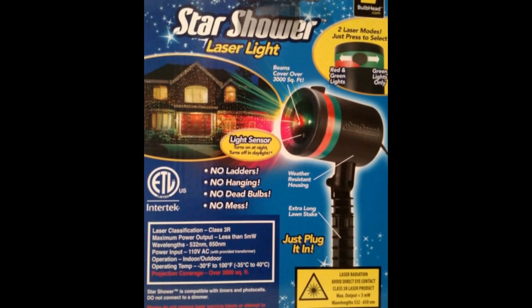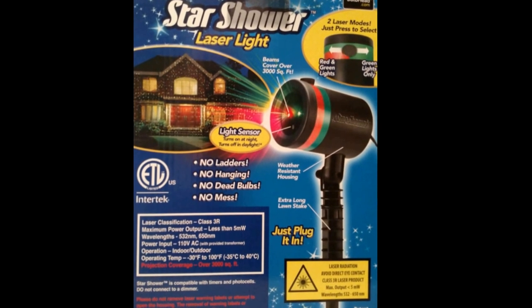Picked up Star Shower from Walmart to see if it would work to replace my regular lights on my house. It looks to be more than enough if I get more of them to work. Right now I'm only testing one.